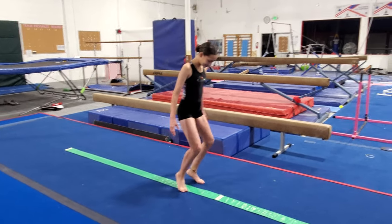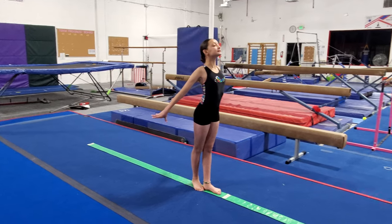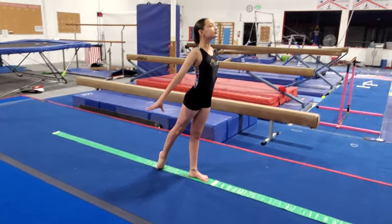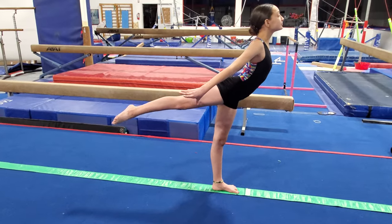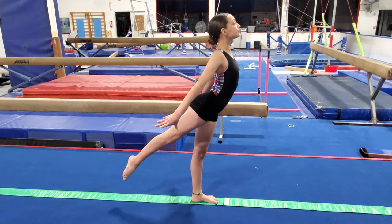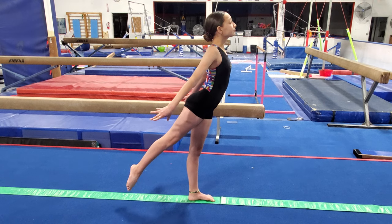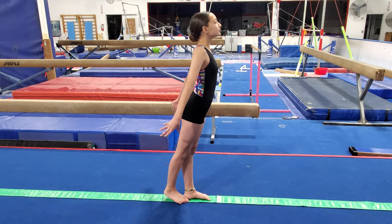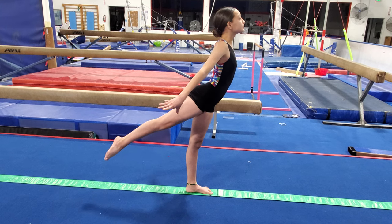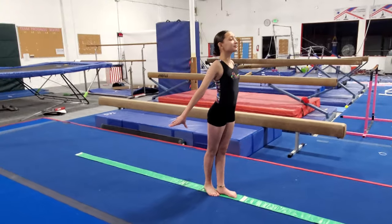We're going to continue on. Go back to your stand, point your foot in the back, and balance there for three seconds. Then we're going to do what's called an arabesque — that back leg lifts up without your chest dropping. Lower your leg just about there and stand up really tall. We don't want to lean forward; if you lean forward it becomes a scale. We want to stand up. Hold for three counts, then back down. Let's do that again: foot pointed in the back for three counts, arabesque for three counts, and back down to stand.